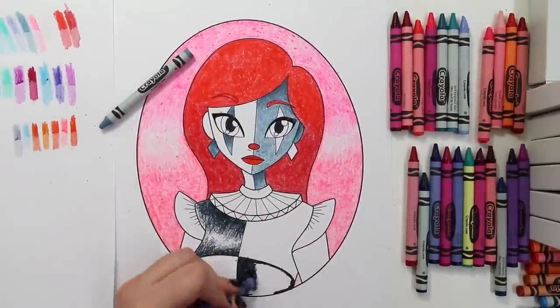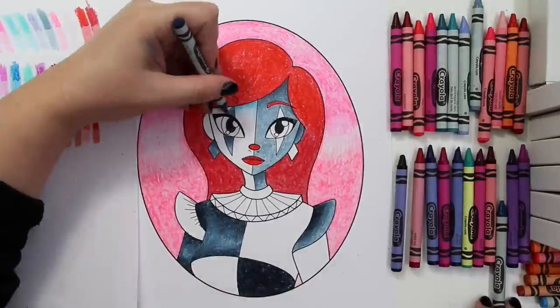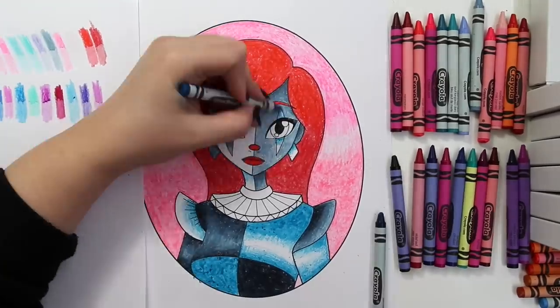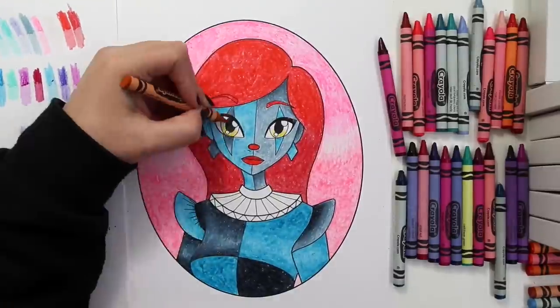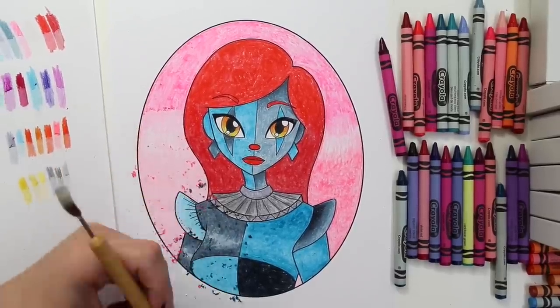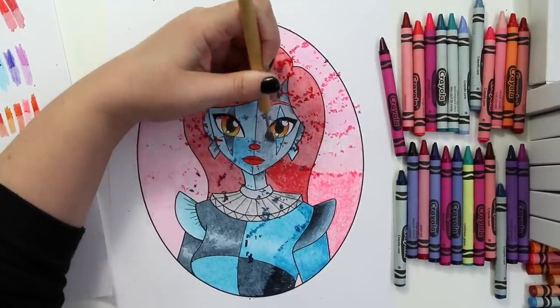Whatever crayon color touches the sheet first will be imprinted onto the paper, so be very careful of exposed paper and those tiny little wax shavings, because they can leave spots on your drawing. You know how alcohol-based markers have a fine tip and then a brush tip? I treat crayons the same way — I go over the edge with the sharp point and then fill in the center with the back of the crayon. That's how I keep my crayons sharp. I very much recommend coloring your entire page before you begin this next process, because the very last stage is a bit of a mess. You take your fancy scraper tool and remove the top layer of wax, leaving nothing but the pigment that's embedded in the paper.